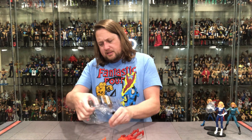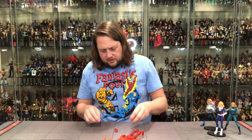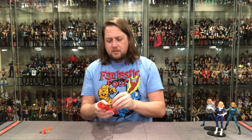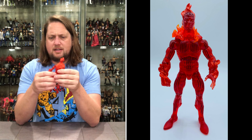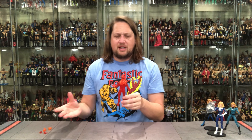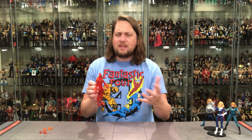He's got two fisted hands with effects for the hands — we've seen these fire effects numerous times, but they do fit the bill. He actually has flames molded onto his fists as well, so we effectively get three fisted hands with this one, which is interesting. I'm going to use the hands already on him because they have the effects molded into them. That makes sense to me.